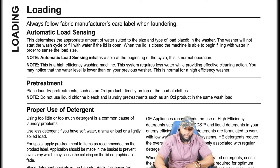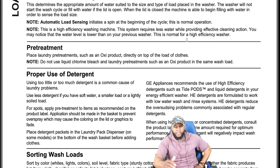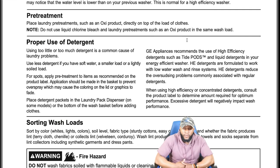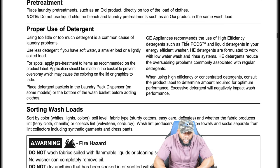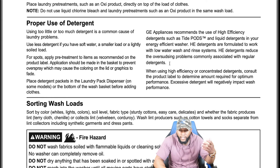For pre-treatment, place laundry pre-treatment such as an oxy product directly on top of the load of clothes. Do not use liquid Clorox bleach and laundry pre-treatment in the same wash load. Regarding proper use of detergent: using too little or too much detergent is a common cause of laundry problems. Use less detergent if you have soft water, a smaller load, or a lightly soiled load. For spots, apply pre-treatment directly to items as recommended. Application should be made in the basket to prevent overspray, which may cause coloring on the lid or graphics to fade. GE Appliances recommends the use of high efficiency detergent such as Tide Pods.